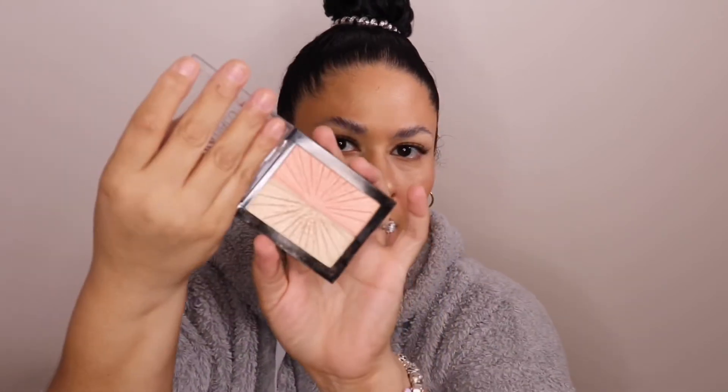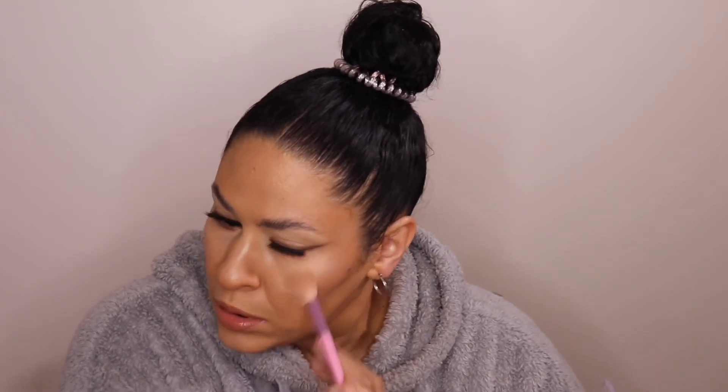Oh, I almost forgot highlight! I'm going to go back in with the Wet & Wild Hello Halo Highlighter and take the gold shade. I'll throw some of that gold shade right here — it's not very pigmented so we can go a little crazy with it. Looks really good for a natural look. I just can't get enough of highlight.